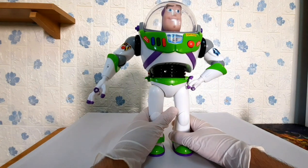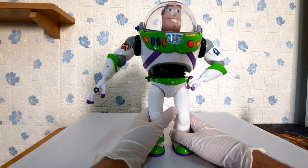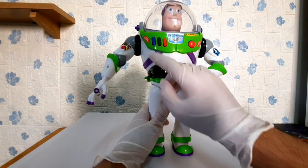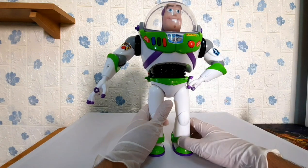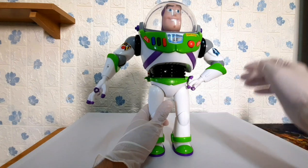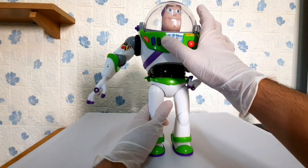Now let's proceed to the other functions and features of this toy. Starting from the chest part, this toy can sound more than 10 phrases as described on the box, and can add additional phrases if you pair it with other Disney toys. Let's hear his sound by pressing one of these buttons — the blue, green, and red.